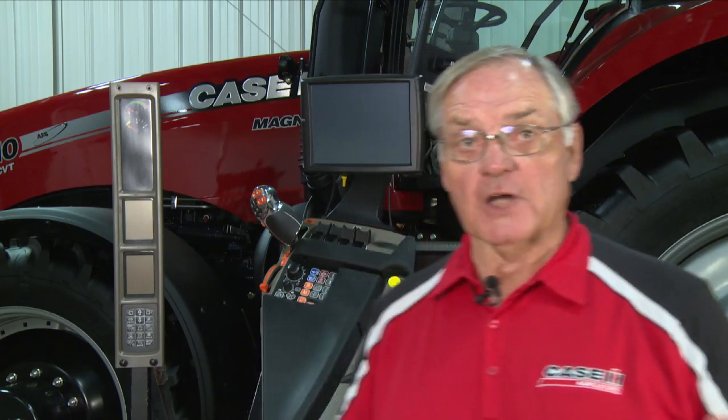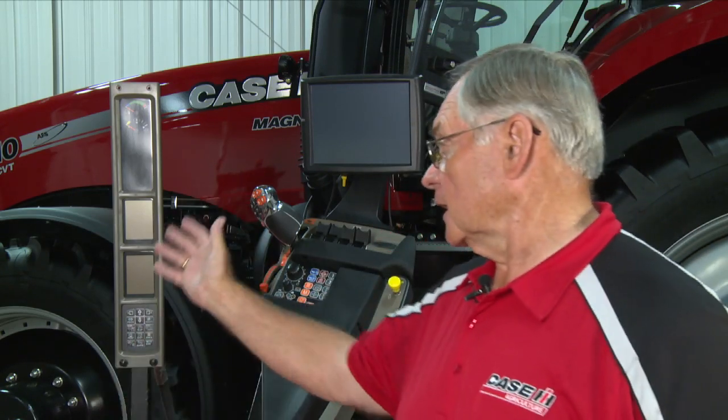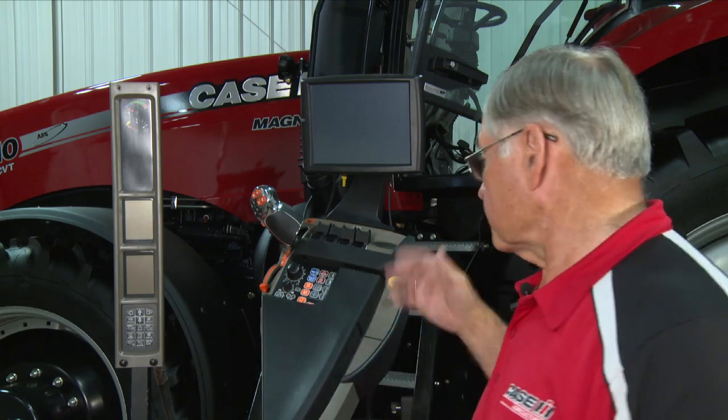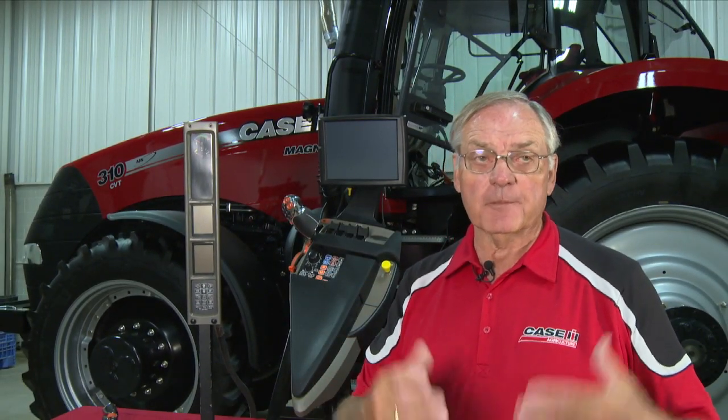To help us understand and work with the controls, one of the things we have done is we have brought the instrument cluster and the armrest outside of the cab. We are running umbilical cords to the tractor. We have the tractor standing on stilts or on blocks so that the wheels are above the ground. That way we've got the capability of operating the tractor from the outside, so it becomes easier for us to talk about and demonstrate the controls.